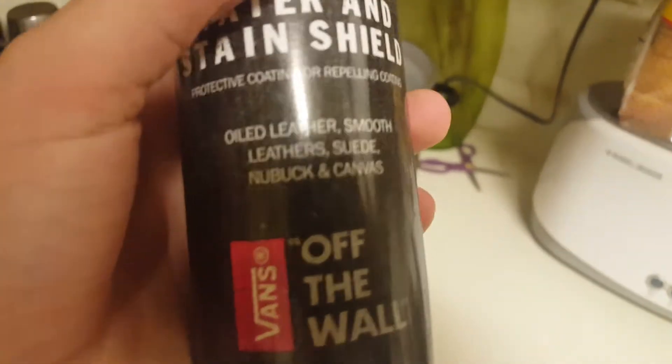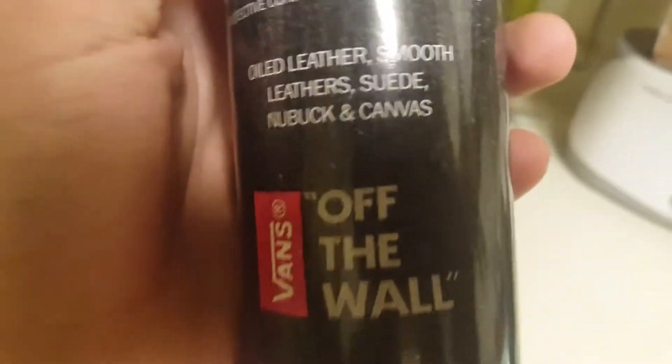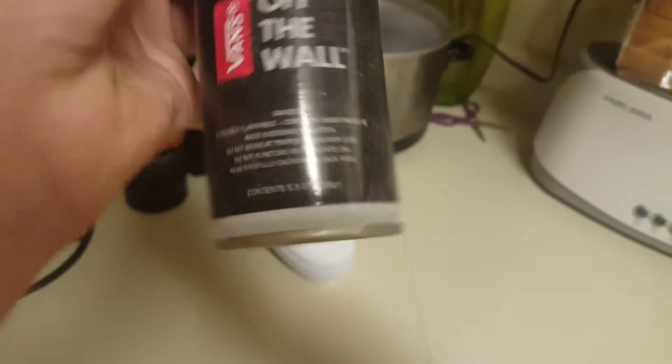It protects oiled leather, smooth leathers, suede, nubuk, or however you say that, and canvas. It only costs six bucks.